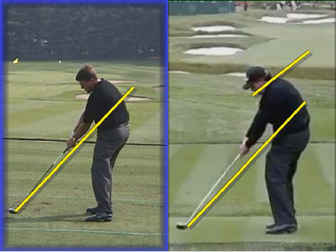A much later turn, less across the line, shorter backswing, less flat. There's my analysis of the changes that Phil's made over the last few years.